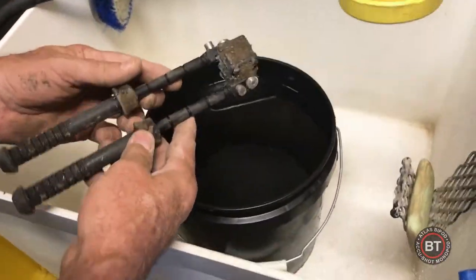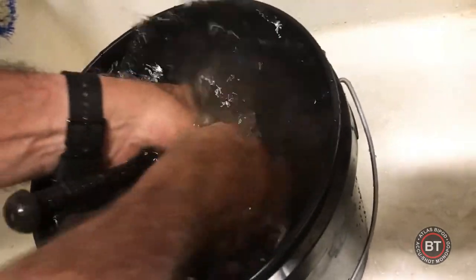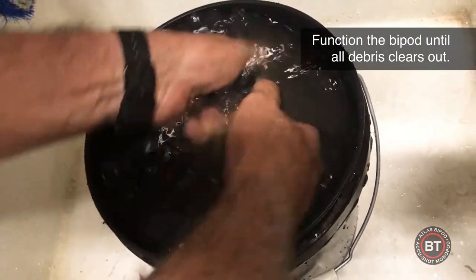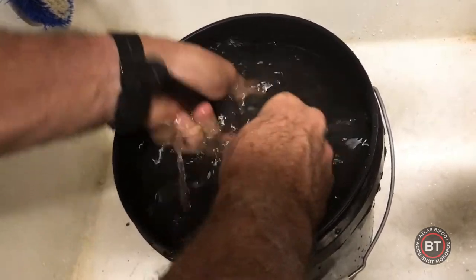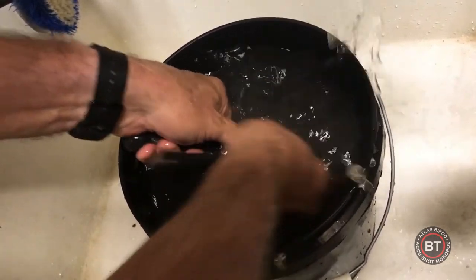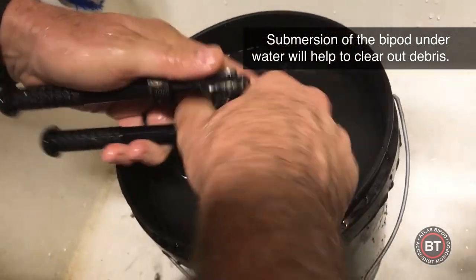Same BT-10 Atlas bipod — abused it a little bit. Got a bucket of water, we're just going to stick it in there and function the legs. We're going to use the buttons on the leg to rotate the legs around, running the legs up and down to clean them out and clean out the bolts in there. Using the tension knob to make sure it's free.